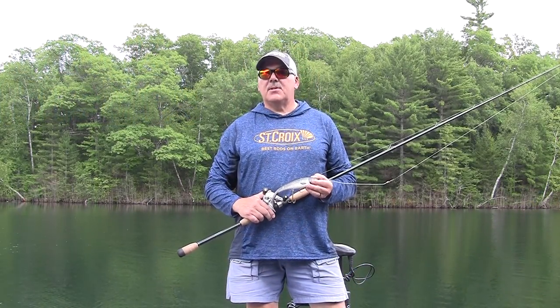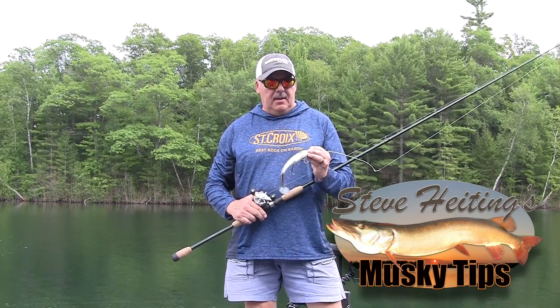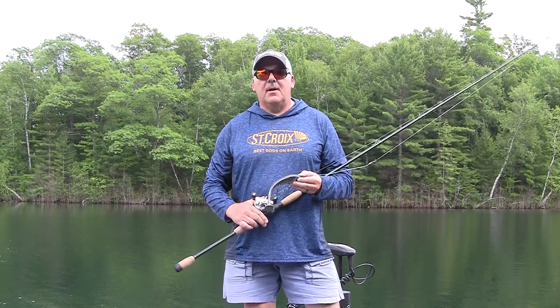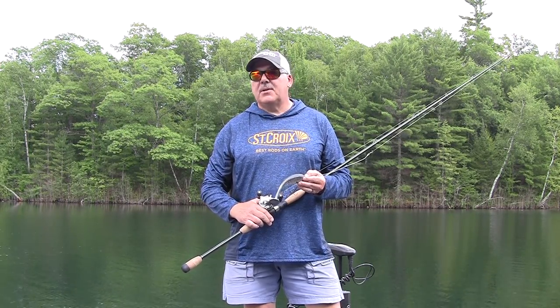One lure type that has really taken the muskie world by storm is a swim bait. This is a Swimming Dog by Muskie Innovations. As you can see, it's quite chewed up, but most of mine are because they're very effective muskie lures.